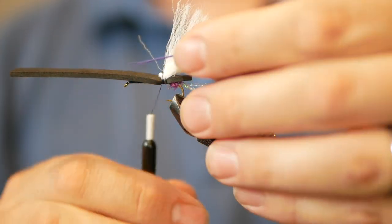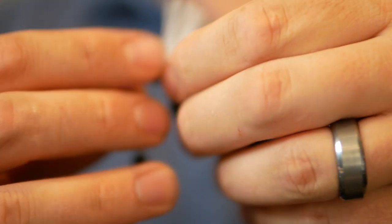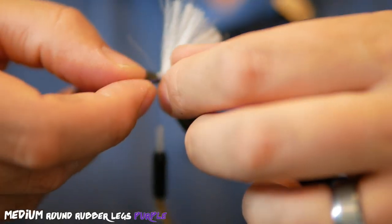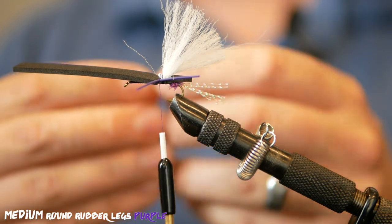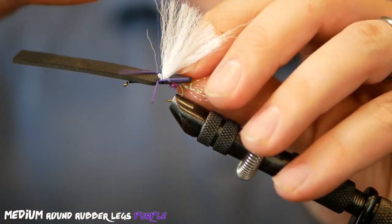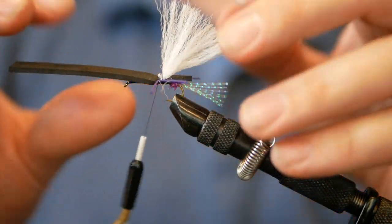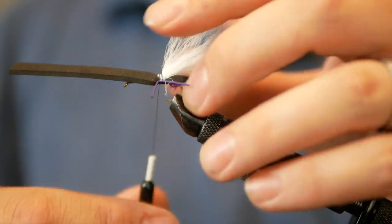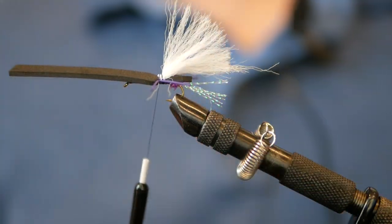Now we're going to tie in our legs. Just two wraps, then position these legs right on the side of the fly. These are a round purple size medium leg. One side in, then the other side — get them right about where I want them. One more securing wrap and I feel pretty good about that.